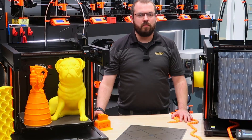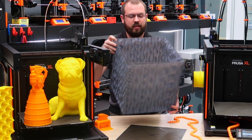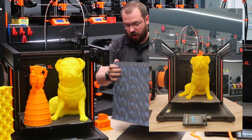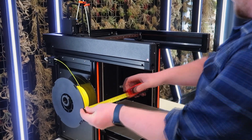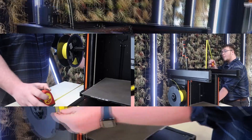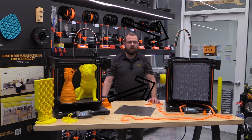The Prusa XL has a build volume of 360 millimeters cubed, which is three times larger than the MK3S. This means you can print larger models or multiple smaller models at once. The printer dimensions are 640 by 700 by 850 millimeters, including the side spool holders and top enclosure cover, which is a separate future add-on.